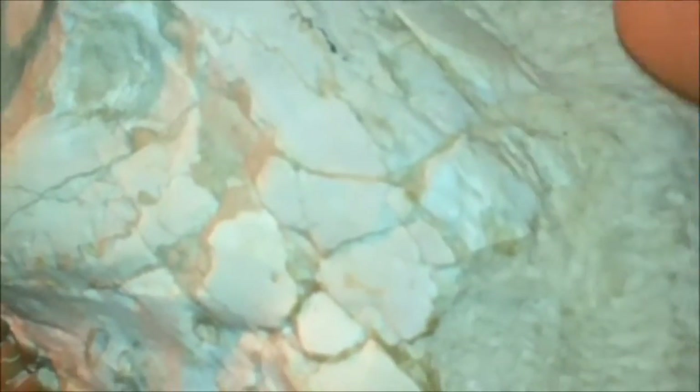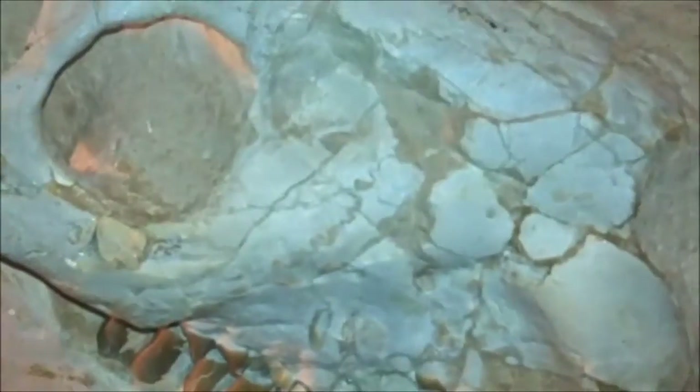We can see up here — the reason why they left it still in the rock was that it started to fall apart when they started to take it out of the rock. So they actually left it in the rock so it wouldn't fall apart, and we could see the type of rock that it came from. Because if it fell apart, we wouldn't know that it was an oreodont skull.